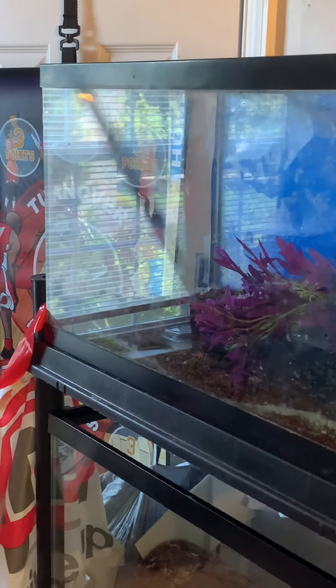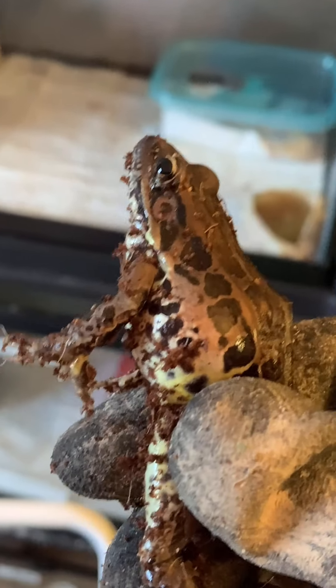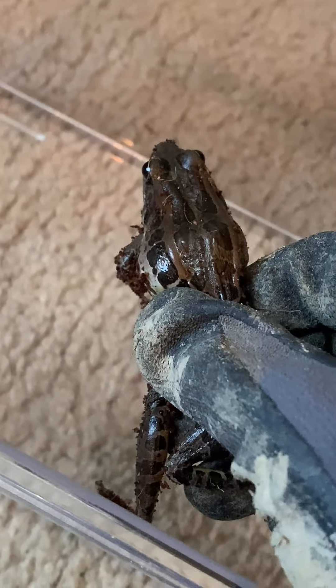I'm ready to take the frog now. Using gloves — I don't like touching it — but here's the one right here. Let's put it in, put the lid on. Three, two, one. Now we're just gonna let him or her sit in there for 20 minutes.